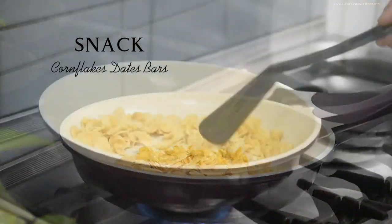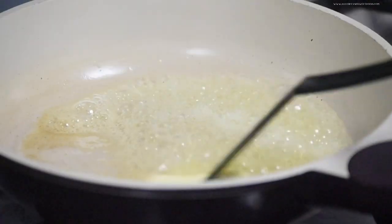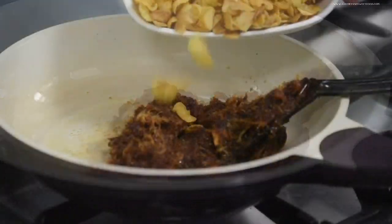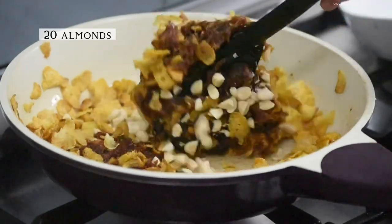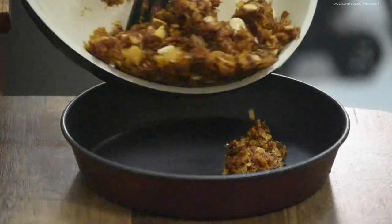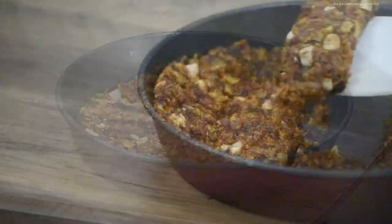For the evening snack, it's this crunchy nutritious cornflakes dates bars. Add cornflakes in a pan and dry roast until crisp — it can be roasted in the oven too. Melt the butter and add in the pitted dates, cook on low flame for about 10 to 15 minutes until the dates become very soft and melt. Then add in the cornflakes and the almonds and try to mix everything well together. Transfer it into a pan — since this is a small quantity, she used a six-inch baking pan — flatten it out and cut it into bars.